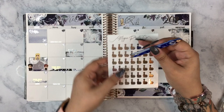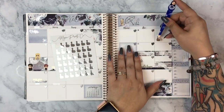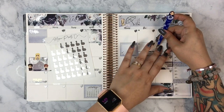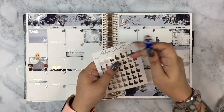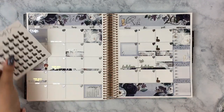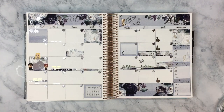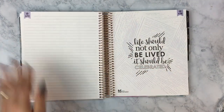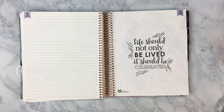I used the 'important' script above the checklist since I use the sidebar for my bills. Then I used Magic Prints Co bowling ball and pin stickers to mark when my son has bowling — he has it three Saturdays a month with always one Saturday off. I put down the little heart date dots, which are super cute, but I edited out actually placing all of them.